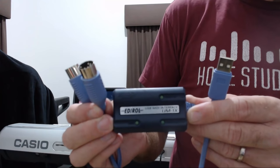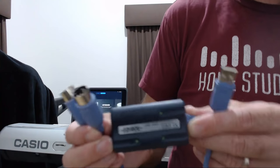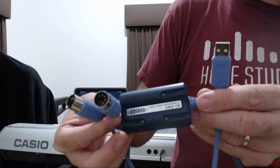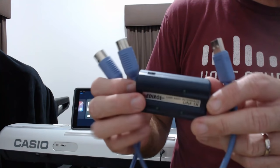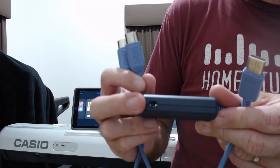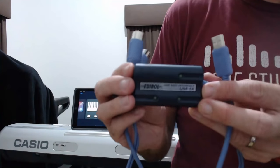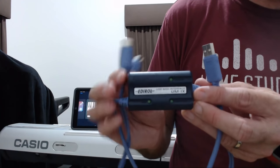This is the device we're going to be using to connect — this is the Edirol UM1X. It's actually no longer made anymore, but the good news is that Roland, who made Edirol devices, now make the UM1, which does the exact same thing. It has a USB connection on one end and two 5-pin DIN connections on the other end for your MIDI in and MIDI out. On the top, there's a switch which turns it into advanced driver mode on or off. Because we're connecting to an iPad today, we need that to be off since we can't install the drivers on our iPad. If you're using a PC, you can install those drivers and use advanced driver mode — it doesn't do a whole lot more, but it's a better option for PC.